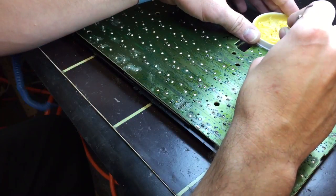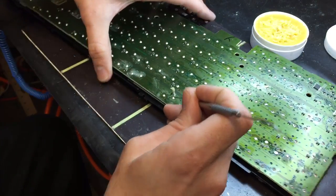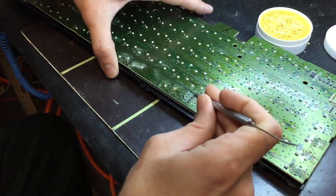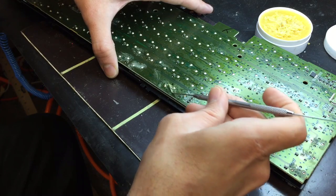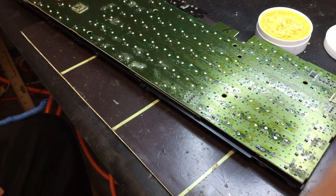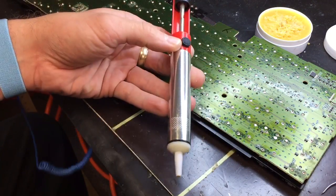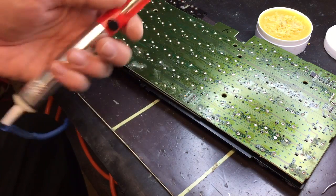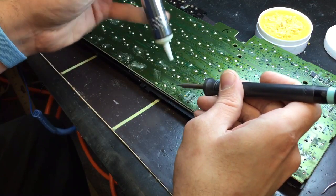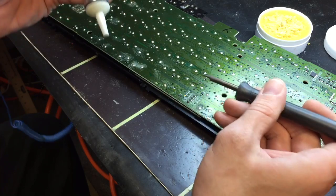The easiest way is to take and apply a little bit of solder flux. Then just a little solder sucker tool — these things are cheap and very effective for this particular type of desoldering. You just kind of liquefy it and create a little vacuum, and bam, just like that.